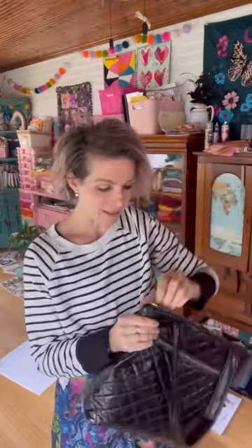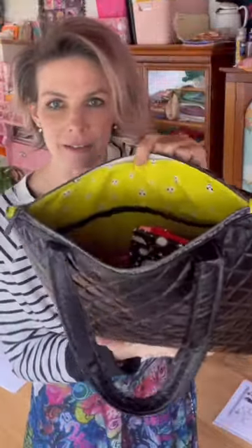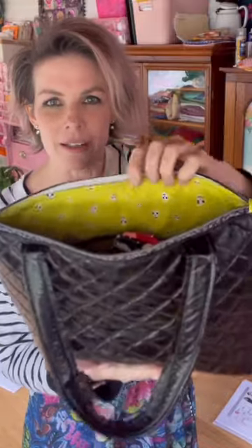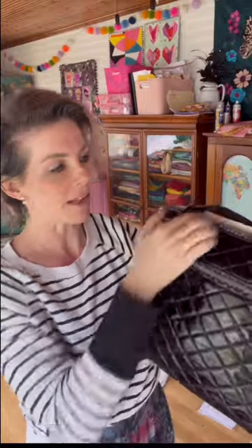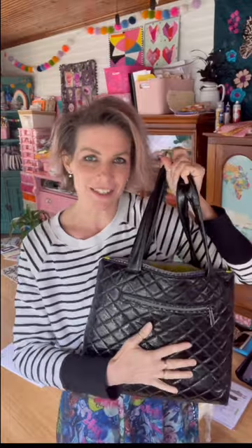And then I did this awesome Ruby Star kind of pickle color or citron or whatever skulls inside. And I used my skull zippers. So the top zipper, the inside zipper, and then my pocket zippers inside are all the skulls. So I have the black soft vinyl. This is the Santorini tote. Black soft vinyl, the Ruby Star fabric, the skull zippers — all of that is in my shop at SoHungryHippie.com.